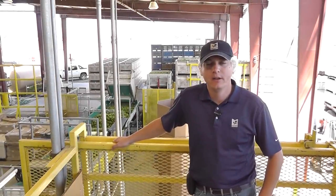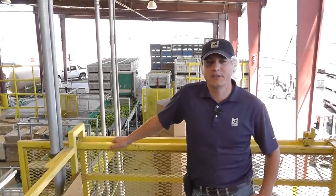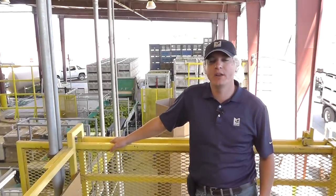Hi, this is John Galvez with Marcon. In a recent update we took you out to a bell pepper harvest in the San Joaquin Valley. We're now in the next step of that process in a packing shed.